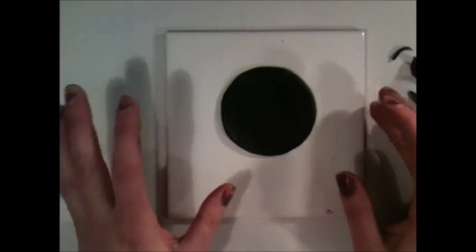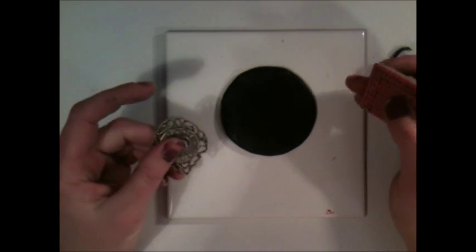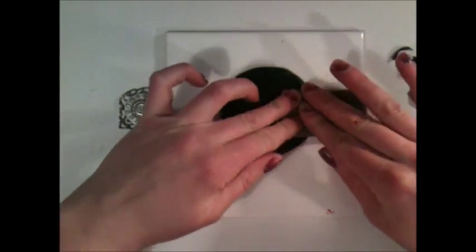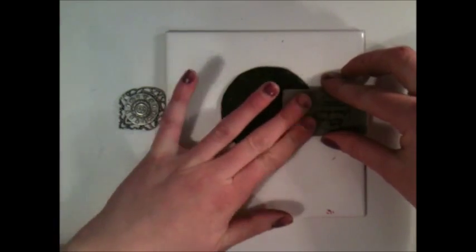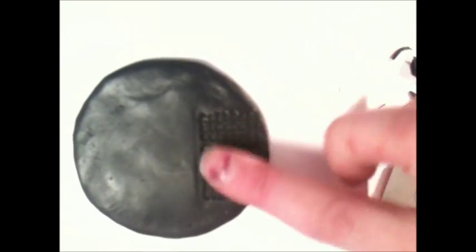Now the fun starts. Now you can just push any kind of thing into your clay and it will make a mark or an imprint. What I want to do here is use a rubber stamp — this is a Tim Holtz stamp — and I just push it down. You can push pretty hard, it's no problem. And when you lift it up, you'll see there is an imprint. Here you go — so you see that's where I pushed down the stamp.